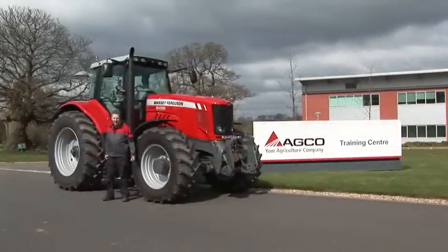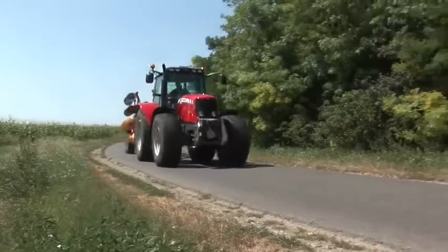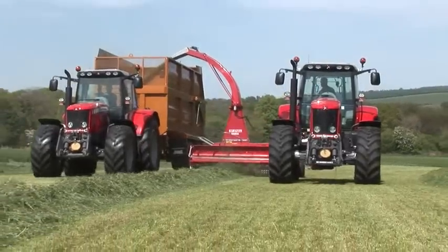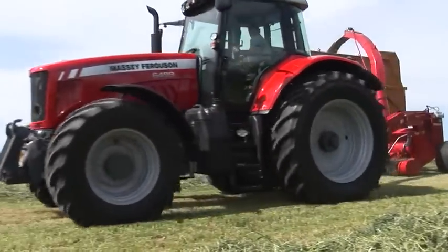Hi, I'm Nick Garlick, Senior Training Instructor here at the Massey Ferguson Training Centre. Today I'd like to talk to you about the Massey Ferguson 6400 series tractor and its Dyna 6 transmission. We're going to look at this semi-powershift transmission's flexibility and top level performance, and show you how to get the best from it with settings which are easily attained in the cab. So join me as we look at those settings.